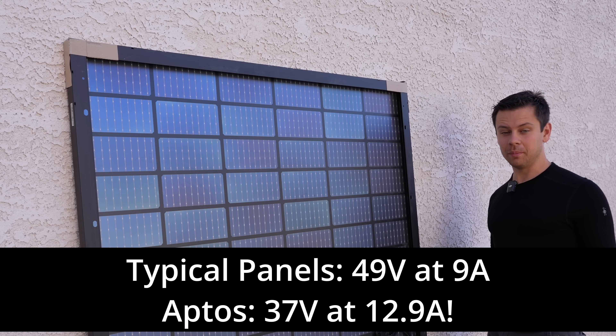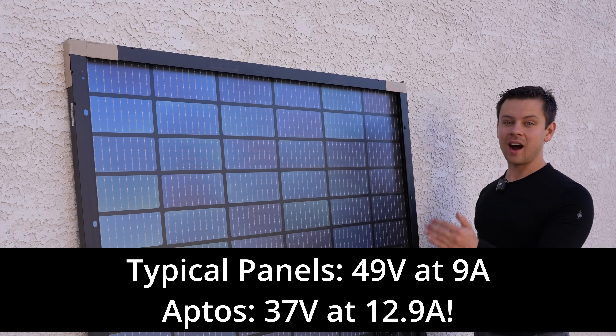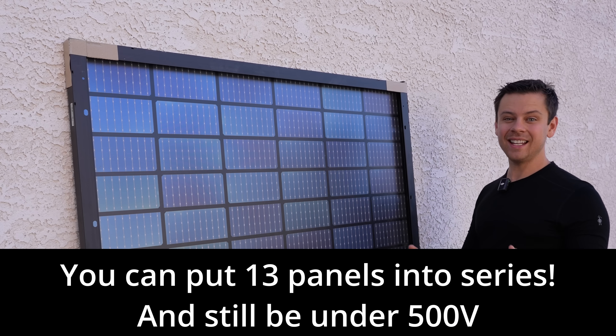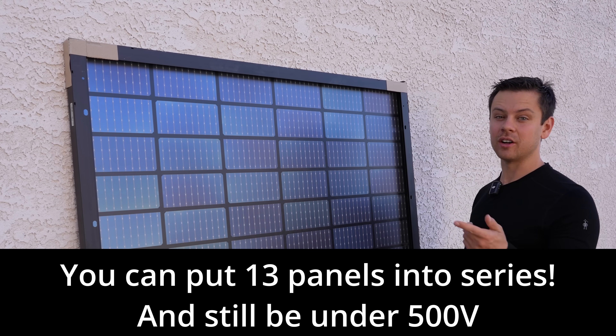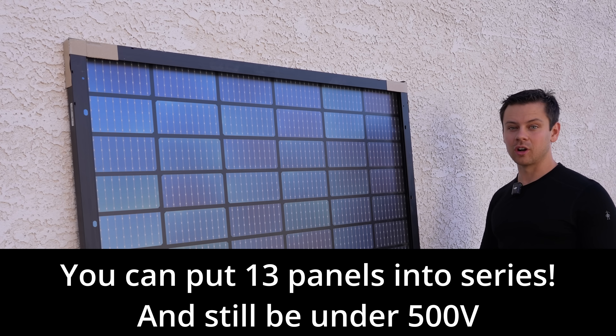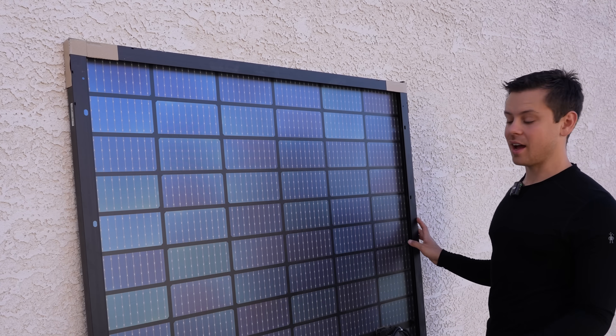The output current is very high and the voltage is lower. Typically we were seeing 50 volt panels; these ones are only 37 volts and the current is higher, so that means you can put more panels in series without exceeding that max input voltage rating on your solar charge controller.